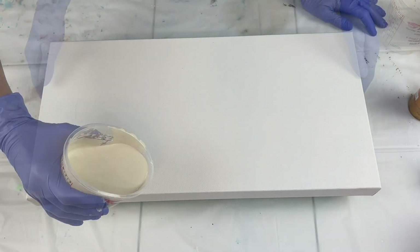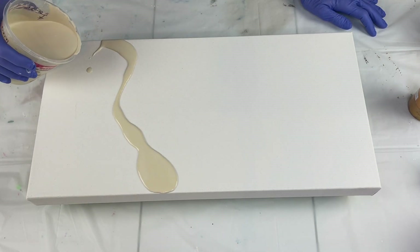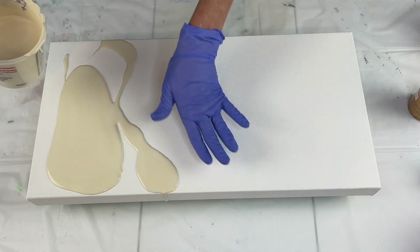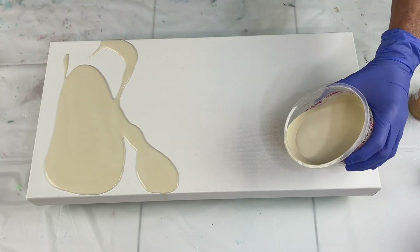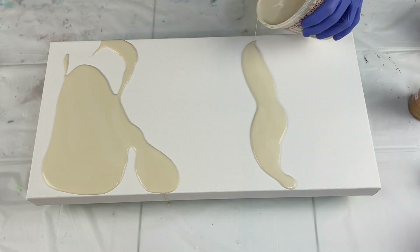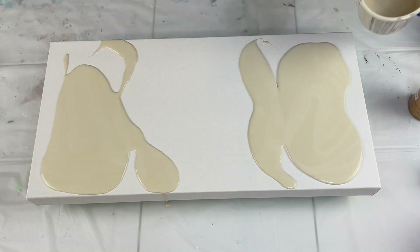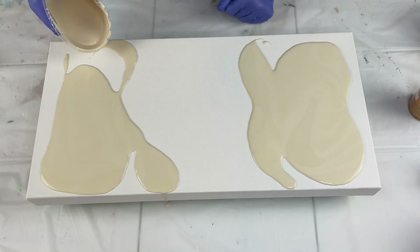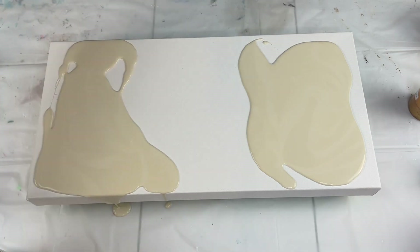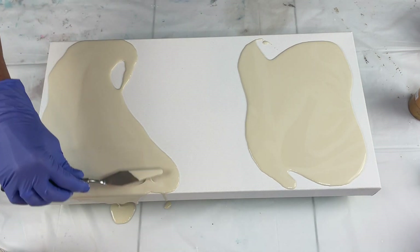So I'm going to go ahead and flood my base - put the base here. I want the white in the middle. It would be easier if I had these in a squeeze bottle, but I do not. I'm just going to use a palette knife to spread this out and my paints are thin.